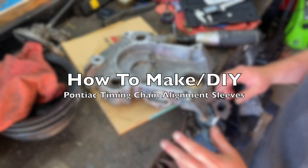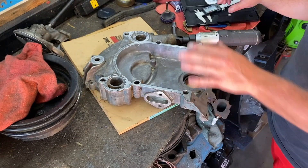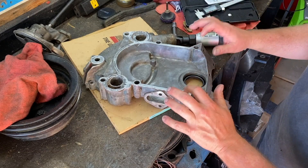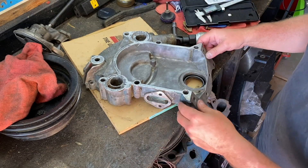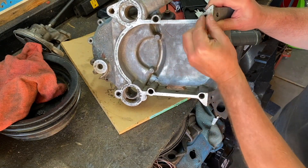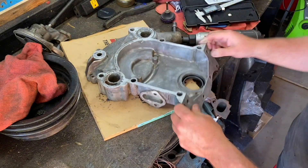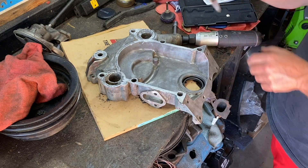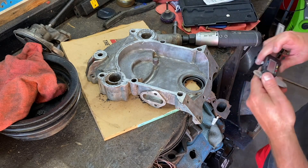On the back of a Pontiac timing chain cover there are supposed to be two little dowels that go in here, and ours are obviously missing. As you can see it's stepped — there's an indent where something could be put in, then it's a little bit more raised. So we'll take some calipers and measure to see if we can make some of our own.